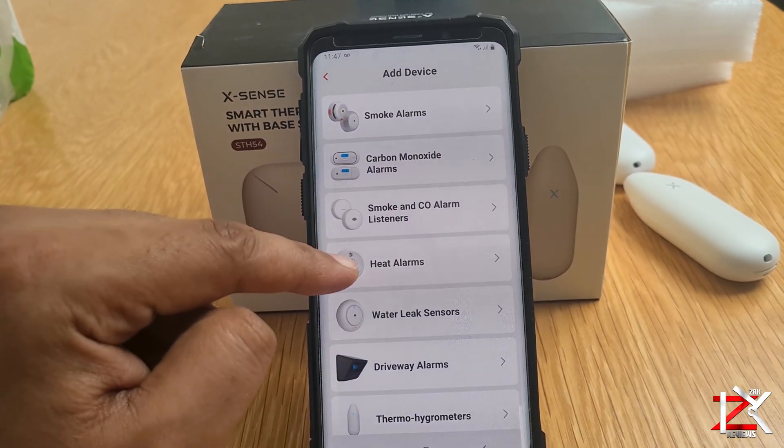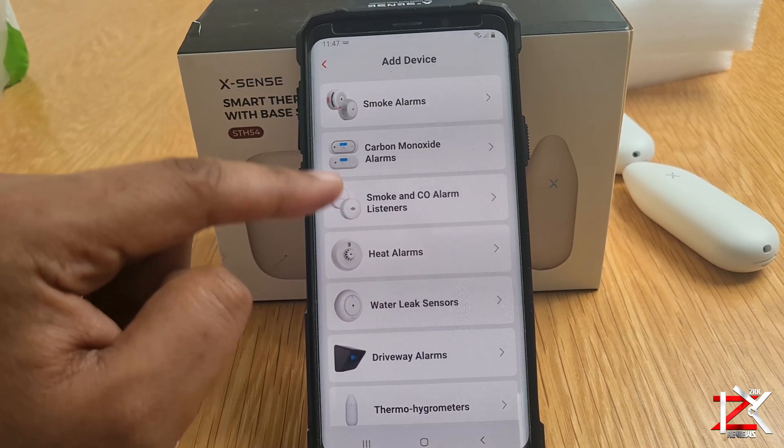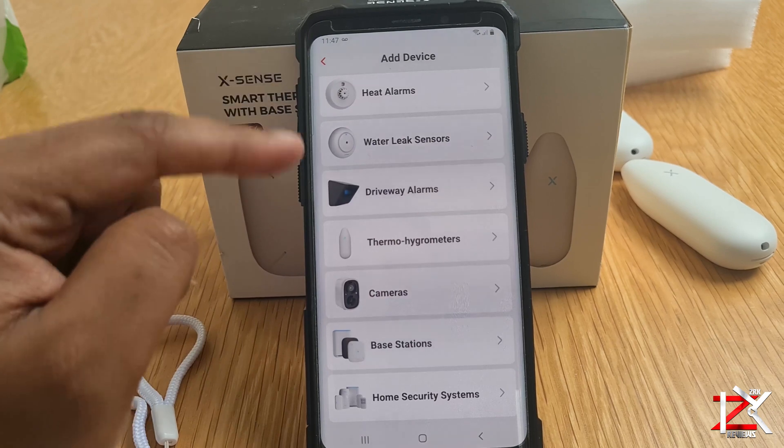Scan the QR code and install the XSense app. Now you can see all the other products XSense do. In the past I've reviewed their smoke alarm, which is one of the best — I will leave a link in the description below.